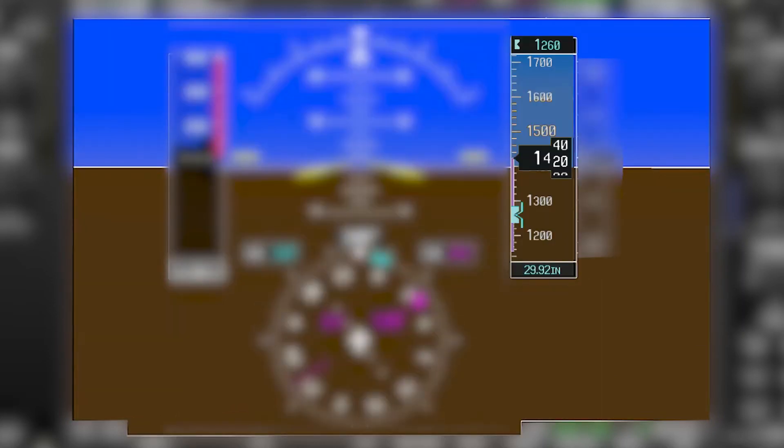The altimeter is on the right side of the PFD. Your current altitude is displayed in that box right in the center, and each increment is 20 feet.